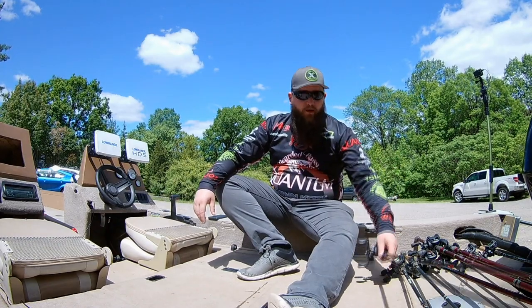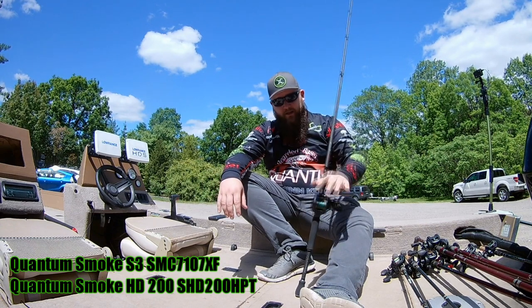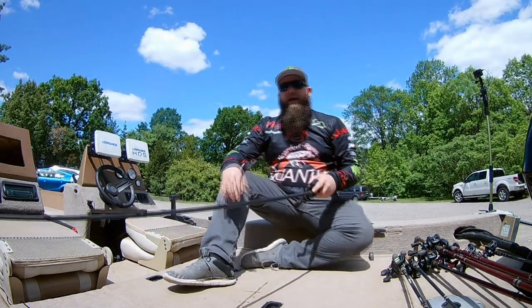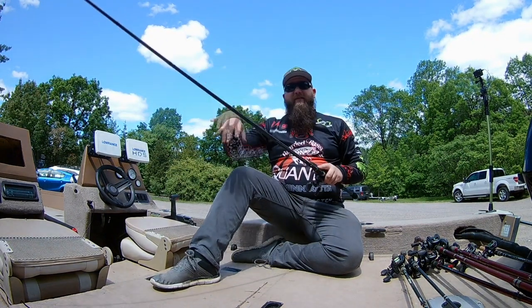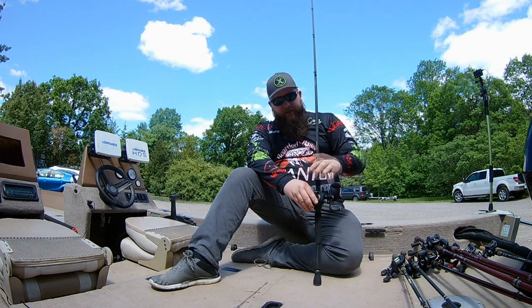My main flipping and pitching stick is the Quantum Smoke S3, the 7-foot-10-inch extra fast action, paired with a Quantum Smoke HD 200 in the 7.3:1 ratio, spooled up with 65-pound test braid. It's no secret that when you get into flipping and pitching, a longer rod helps a ton — especially for extra reach, and when you hook up on a fish that extra length helps you pull it out of wood, docks, mats, or wherever you're flipping.